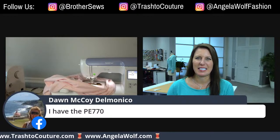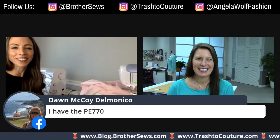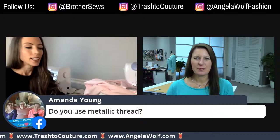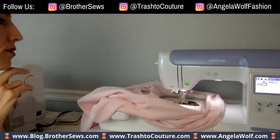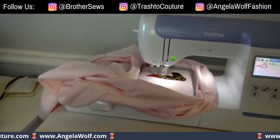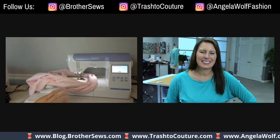We've got a lot of PE-770s here! We love hearing the embroidery machine running. This thread is shiny like metallic but it's not metallic. We're almost done — and I'll take it out. That looks great!